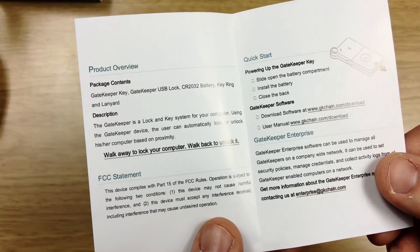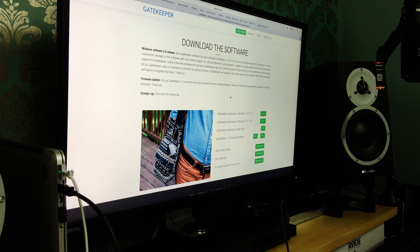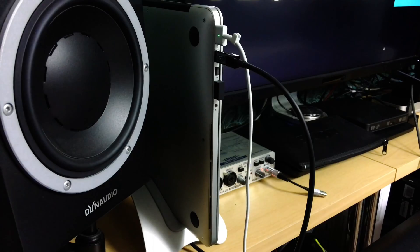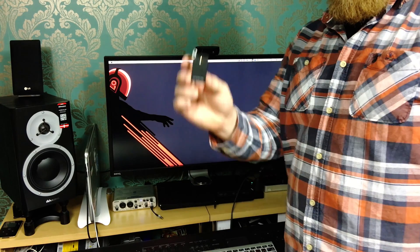The instructions are fairly brief with some details telling you to download the software from their website. It works with Windows and OSX and installation is quick and easy. Once set up you get an options window allowing you to alter things like how far away the key fob needs to be before your computer locks.